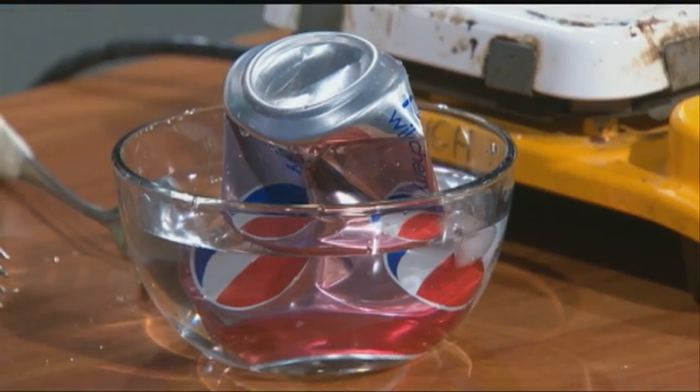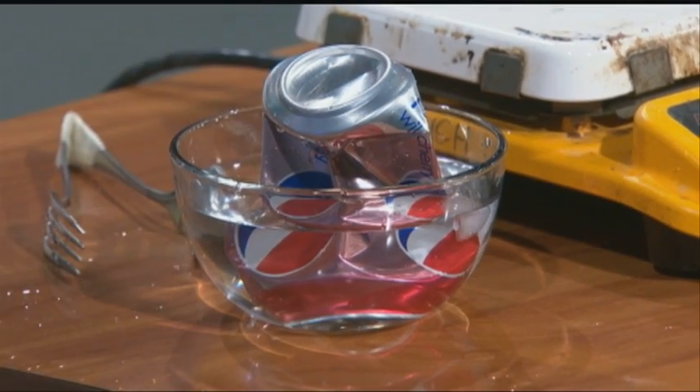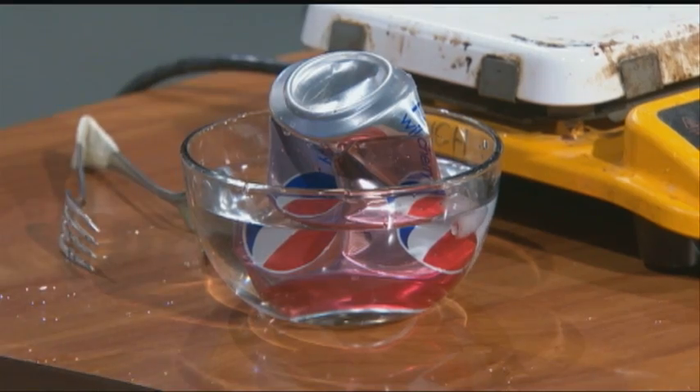The way that works is the steam inside really quickly cools and condenses, creating low pressure inside, and the atmosphere actually crushes the can from the outside. So we're learning about phase changes — sharing fun experiments to do at home, of course supervised by a parent, and learning some science in the kitchen.